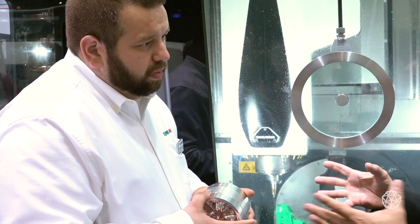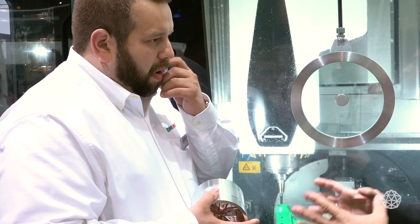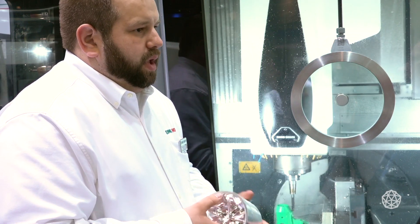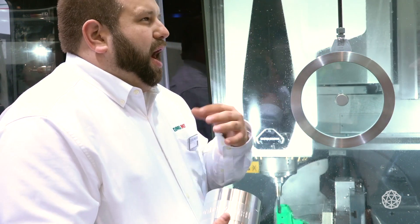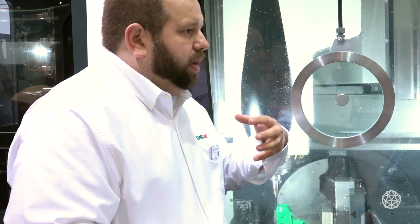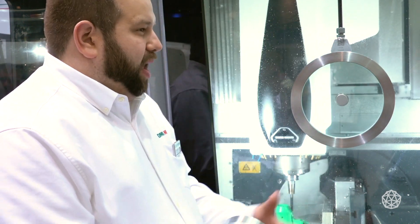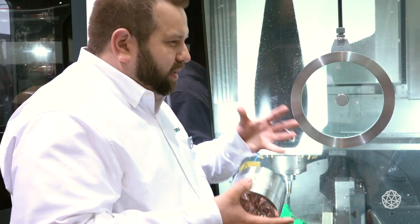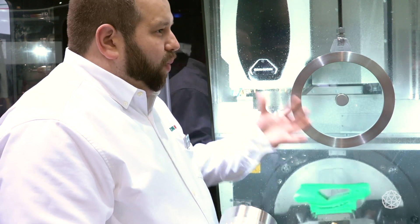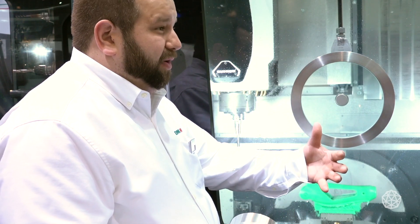DMG Mori equipment is a premium brand — there are cheaper ways to go if you're just looking at price. How important is price to the shops we're talking about? Do they think too much about the upfront price? That's the biggest thing — it's hard for customers when they hear DMG Mori, because the talk is always that we're selling a Lamborghini, right? But we sell cars just like Ford does — cars that drive every day. When you start to think about 5-axis, we have price-competitive 5-axis machines that will help the customer be able to afford them.